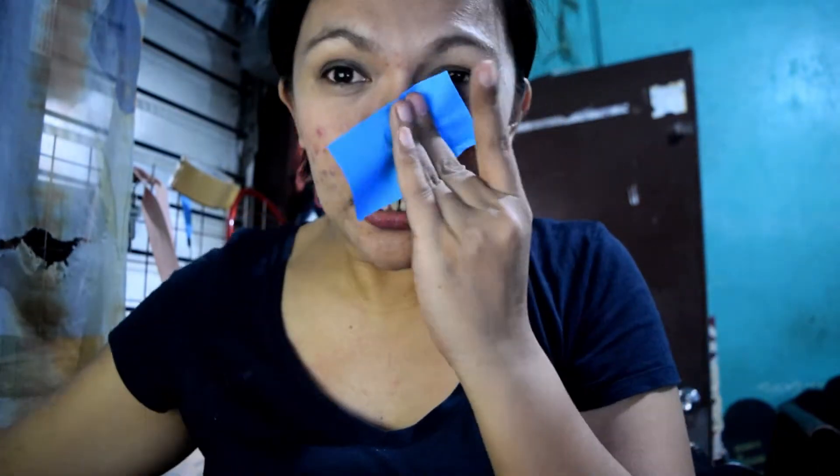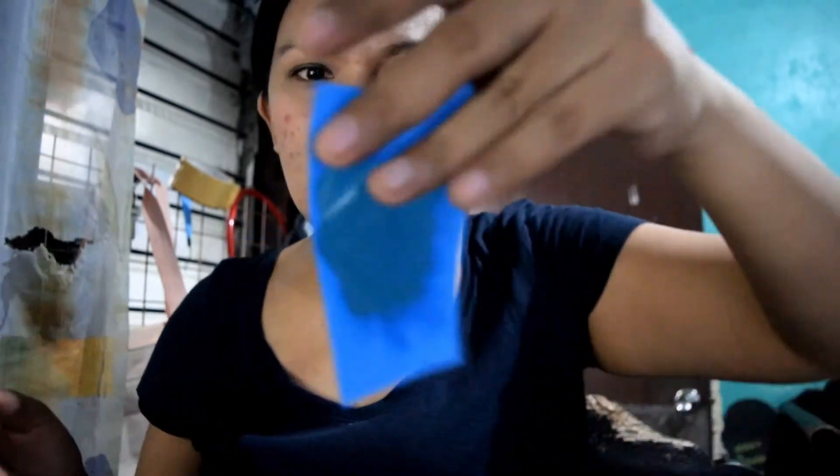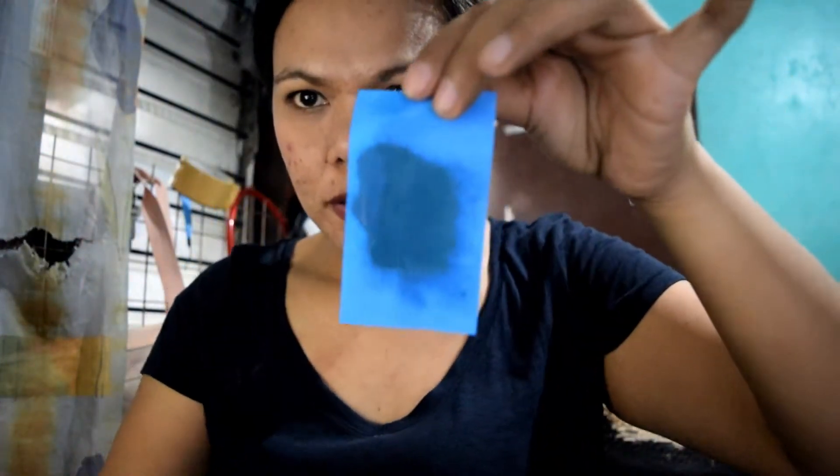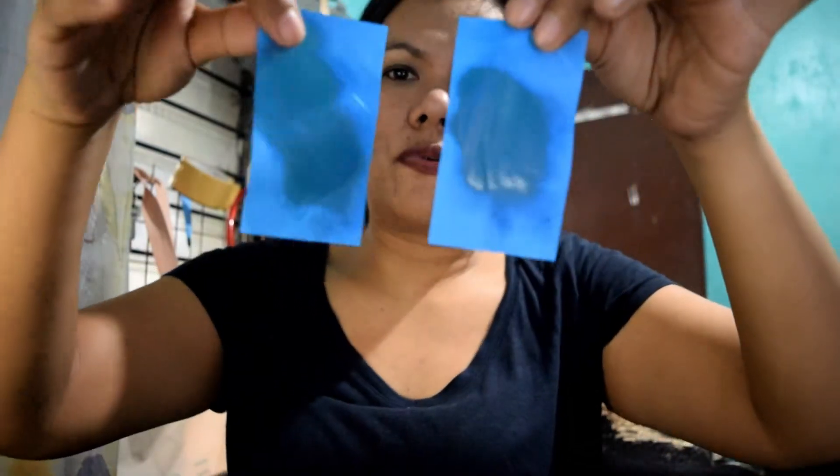This side naman, ito yung may primer. Let me try and blot. Ito yung sa may side ng primer. You can see, medyo madami din siya. And ito yung walang primer. Definitely mas maraming oil yung walang primer. However, after ko mag-blot, here is my skin — how it looks like. Parang okay na siya ulit — pwede na ulit ako lumabas pa.